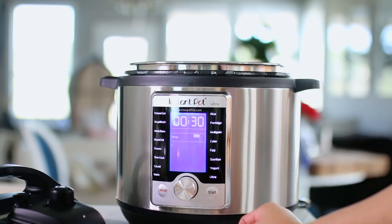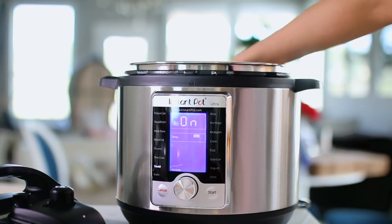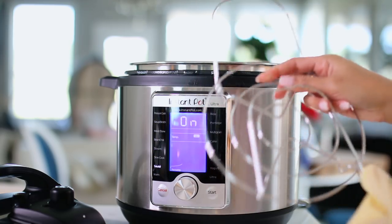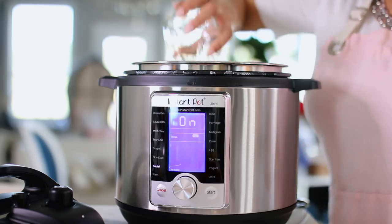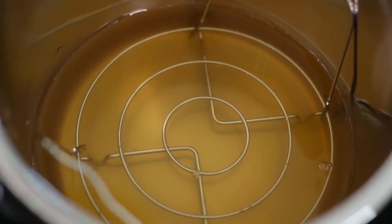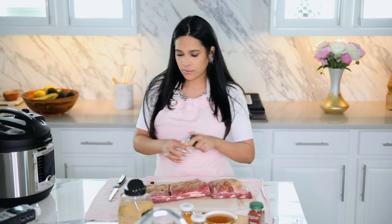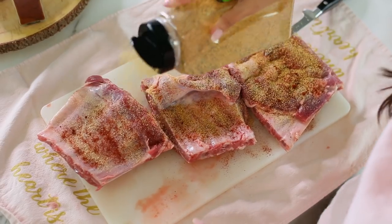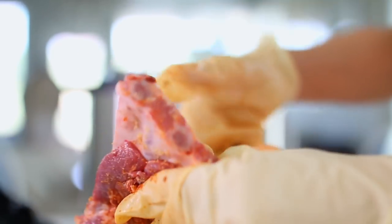I'm going to start by turning the Instant Pot on and putting it on sauté, making sure I have the little insert inside the pan. I'm adding about two cups of apple juice and some apple cider vinegar, and I'm just going to bring those two things to a boil. I'm going to add a little bit of seasoning — some onion powder, garlic, paprika — and then add my ribs with the meat side down.